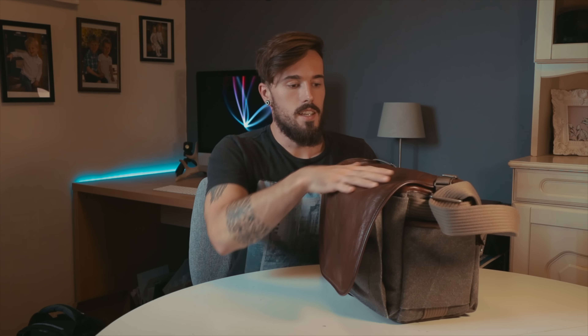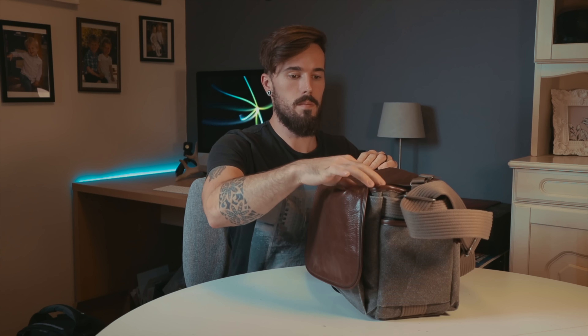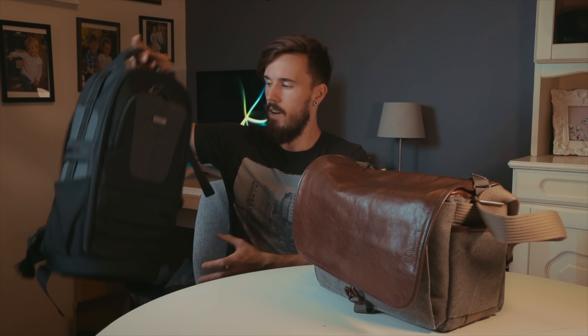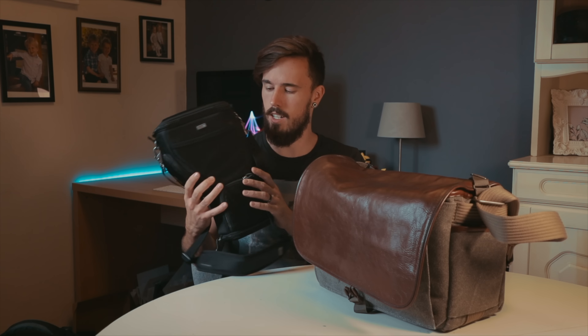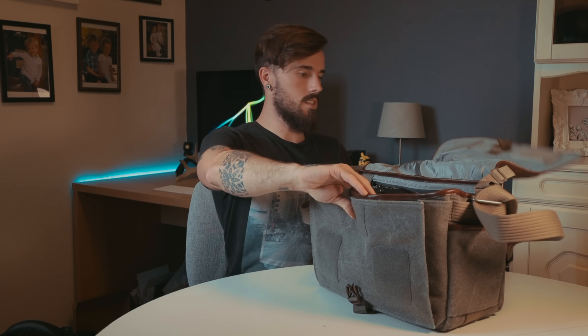So I ended up getting this Think Tank Retrospective 30. This is the newest version of the Retrospective series — specifically the leather version, with a nice leather front pouch and leather seams, just put together really nicely. I wanted to use Think Tank because I already use their Think Tank Limo for longer hikes and walks, and I also have this holster for quick run-and-gun stuff, which holds a camera and a 70-200. This bag is really nicely made.